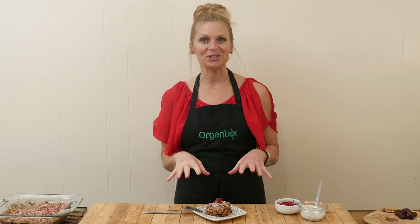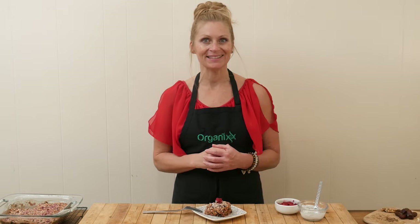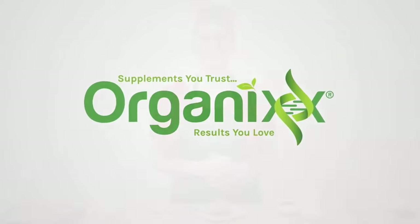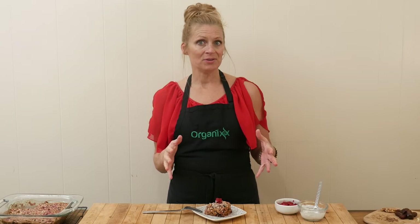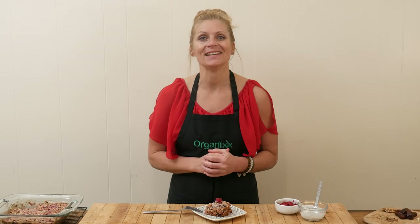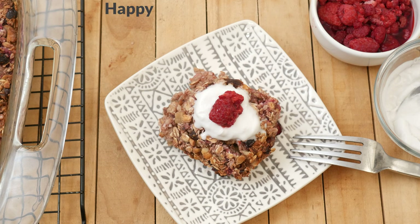Valentine's Day is right around the corner, so let's make a heart-healthy breakfast that you can make the day before to serve to your loved ones. Hi, my name is Katrina. Welcome to The Organics Channel. I'm so happy you're here because that means that you care about your health, and one of the best ways to take care of yourself is to be mindful of what you eat. Today, we're going to be making Happy Heart Baked Muesli Bars.